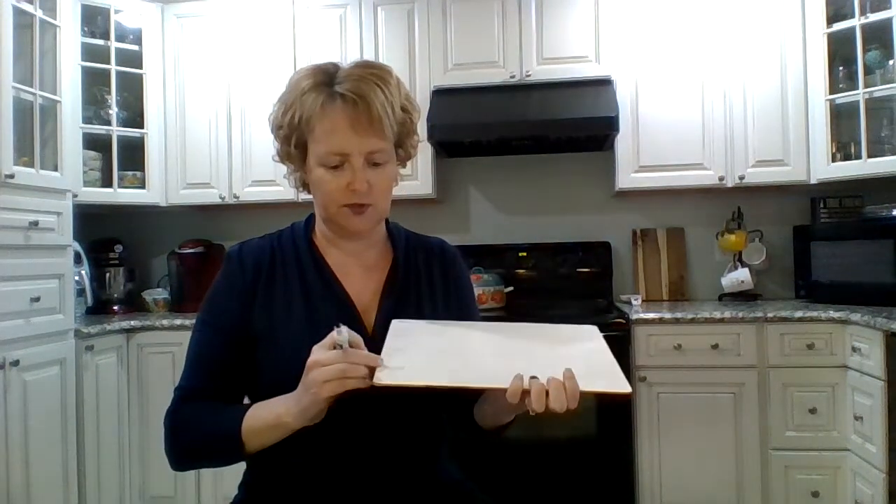Hi kids! We are going to have a little phonics lesson and we're going to do it the same way we always do, but I'm actually going to teach you something new today. So let's start with this.